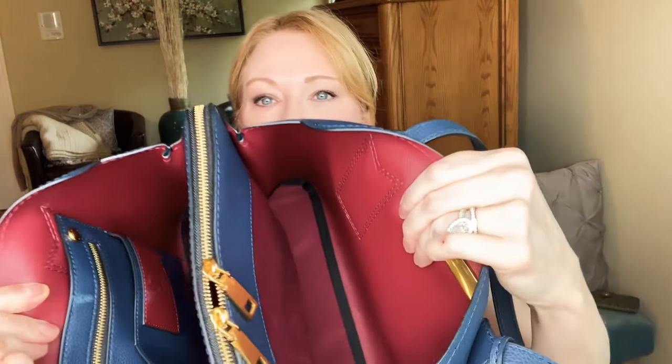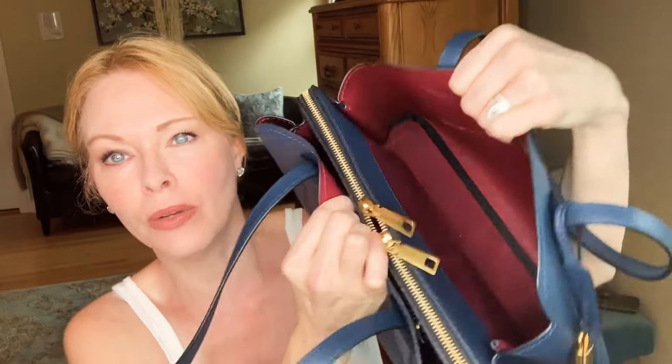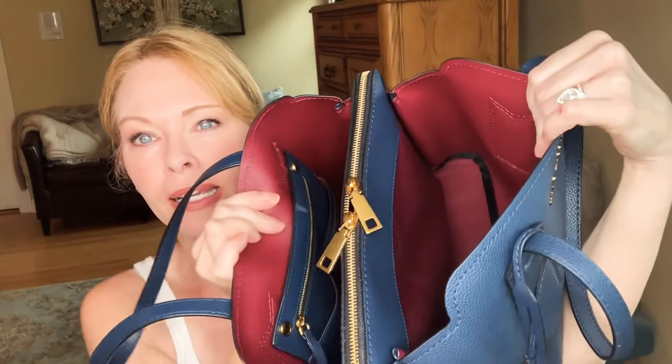The inside of the bag is a beautiful maroon, and I think the pop of maroon is so pretty with the navy blue. It's just stunning, and I think this is what really attracted me — this color combination. It really caught my eye sitting on the shelf at Nordstrom.